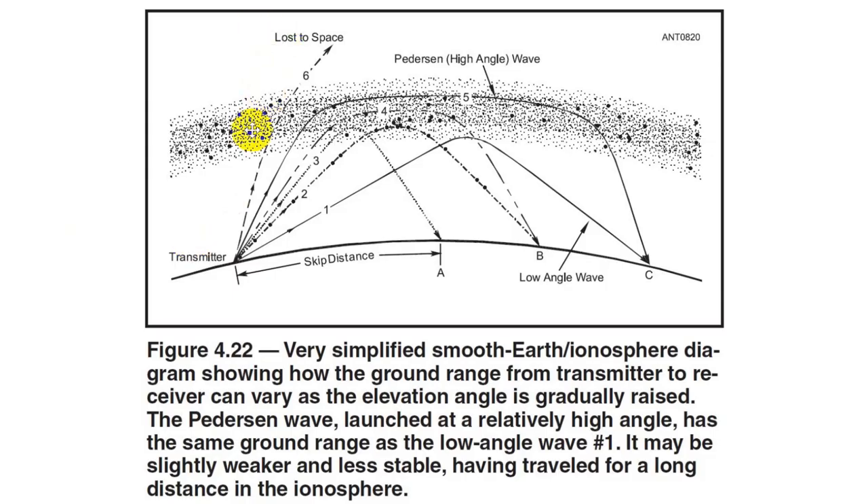Let's see what the ionosphere is. It's a layer of the upper atmosphere from about 50 to about 300 miles. Not much atmosphere up there, but the stuff from the sun — particularly the ultraviolet rays — will cause the electrons in the atoms there to become disassociated from the nuclei. What this does is create a lot of free electrons and a lot of ions.